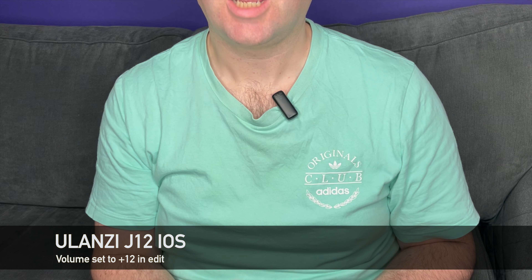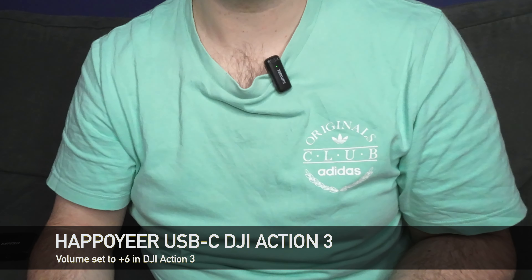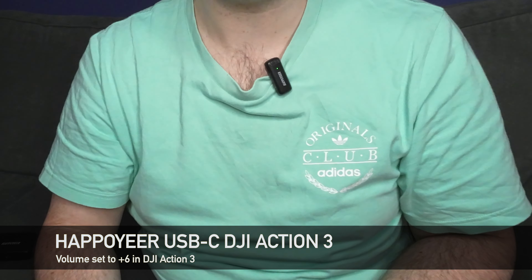First of all you heard the DJI Mic, and now you're hearing the Ulanzi J12. Both of those have been recorded into the iPhone in cinematic mode.